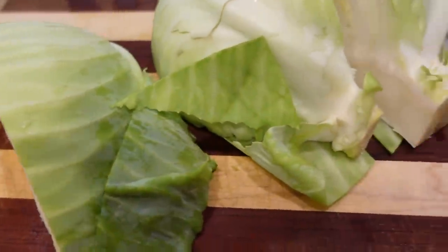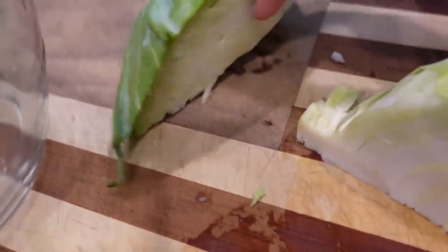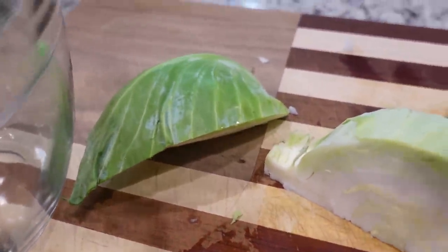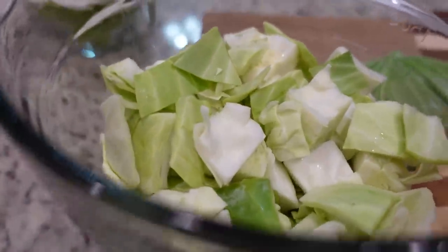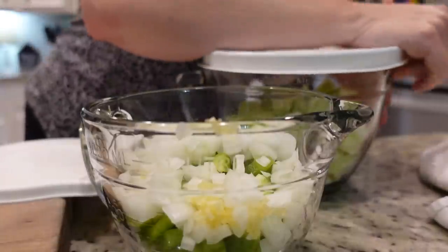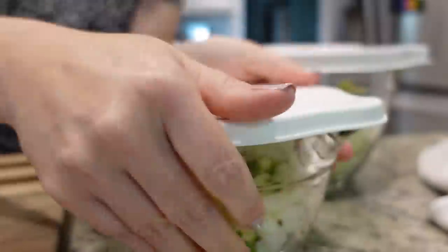Y'all told me to quarter the cabbage and then remove the stem, and I just did that here and it's so much easier. So thank you. I've got about three, almost four cups here and that's all we need. I will see y'all back here in just a little bit.